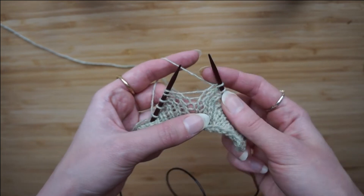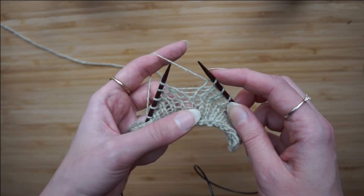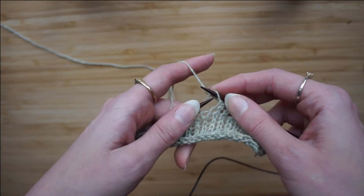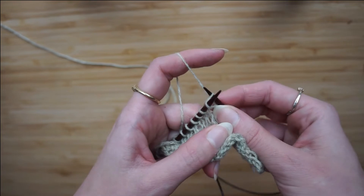I've knit to a certain point. As you see, I have a stitch here and a stitch here. I'm going to pick up this strand in the middle from the back loop. I'm going to put the left needle at the front of it.